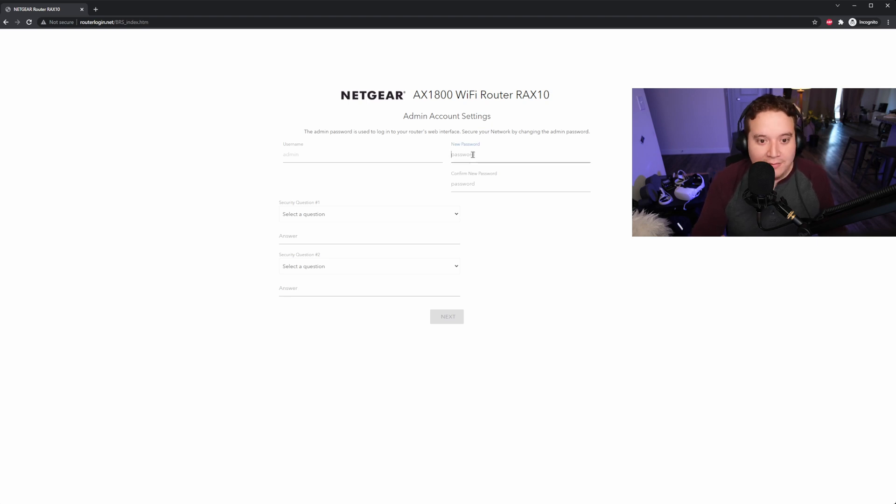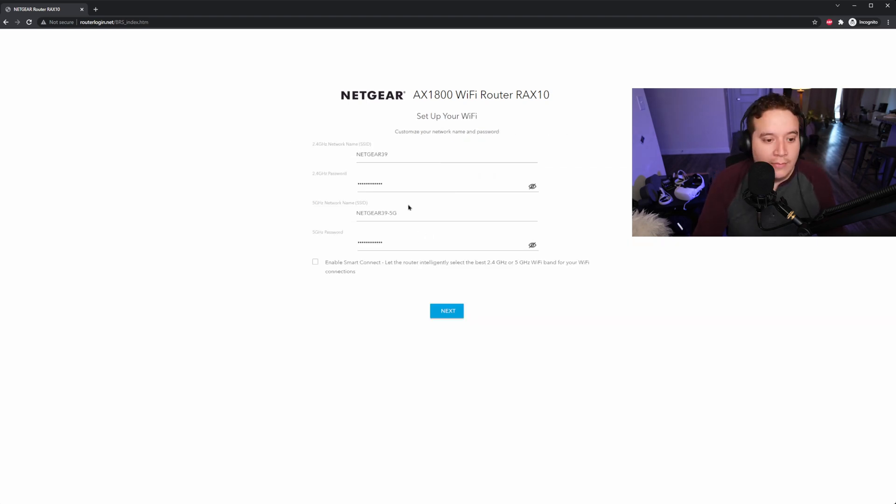Fill out the setup page. Here is where you're really going to want to set up your network. The only thing you're going to care about is the 5 GHz network. I'm going to leave the default for the 2.4 GHz and just rename the 5 GHz one — I'm going to call it Air Link for now and change the password to something. I'm not going to enable Smart Connect. Click Next.